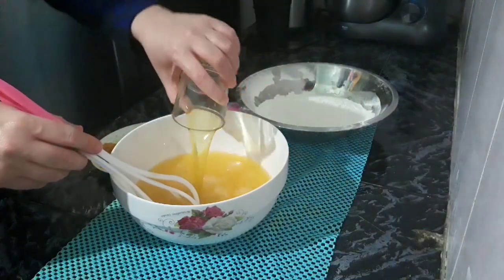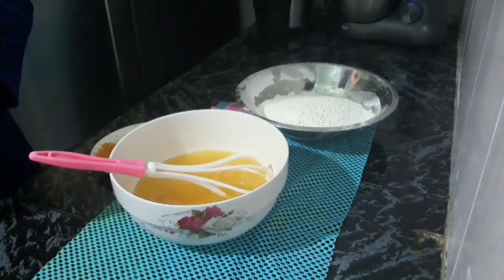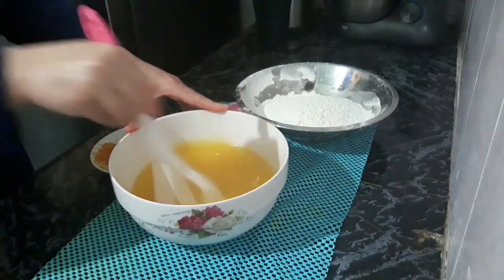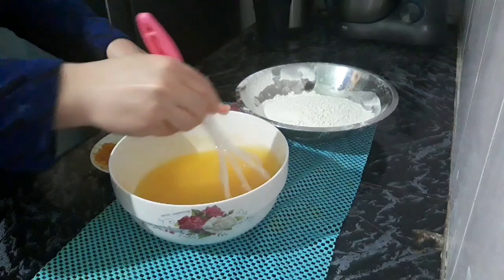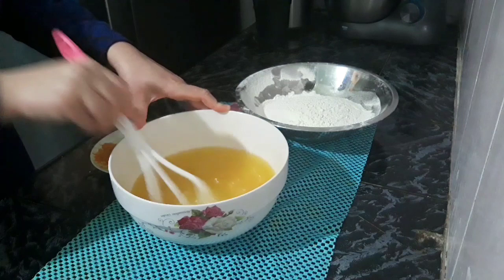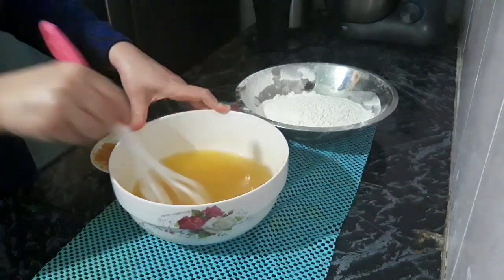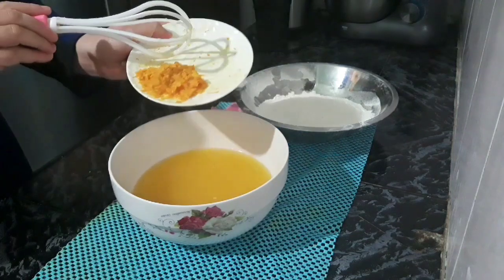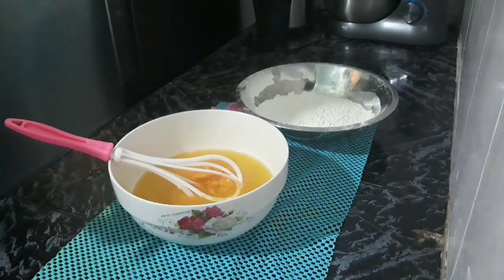I'm going to mix back the ingredients. We add the food and the bread, then we add the flour and mix everything together.